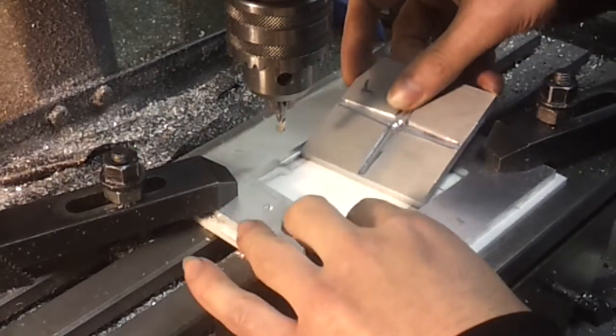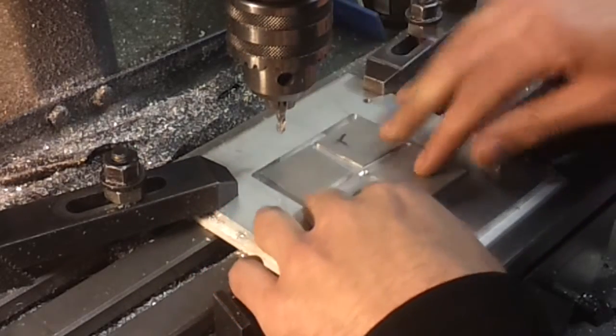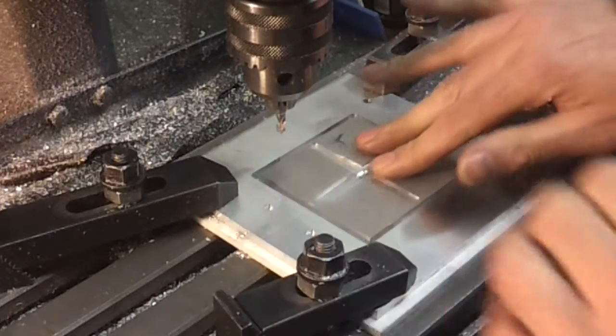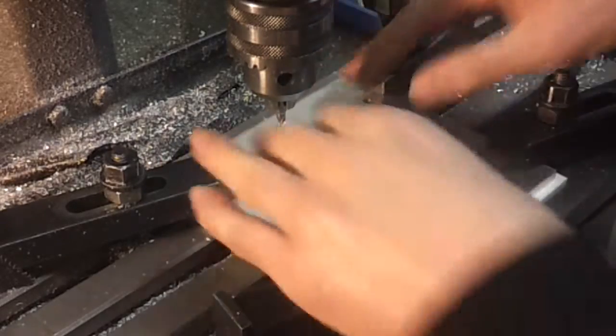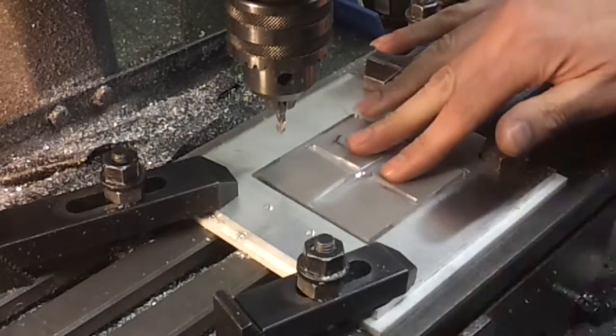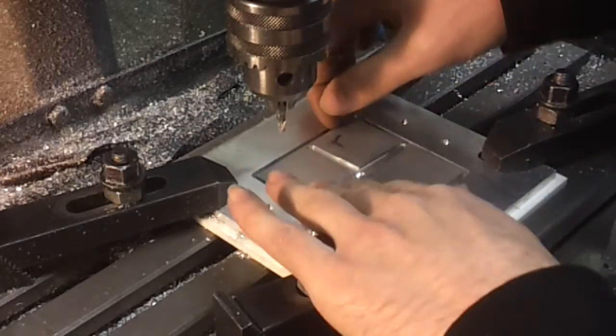That seems to be a pretty much perfect fit. It just drops in and slides this way, but there's very little perceptible wiggle the other way — and bearing in mind these are on a taper anyway. So I think that will probably do.